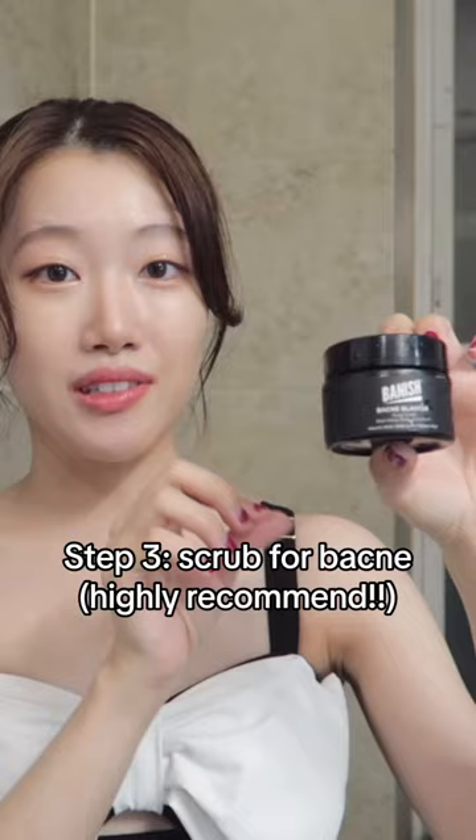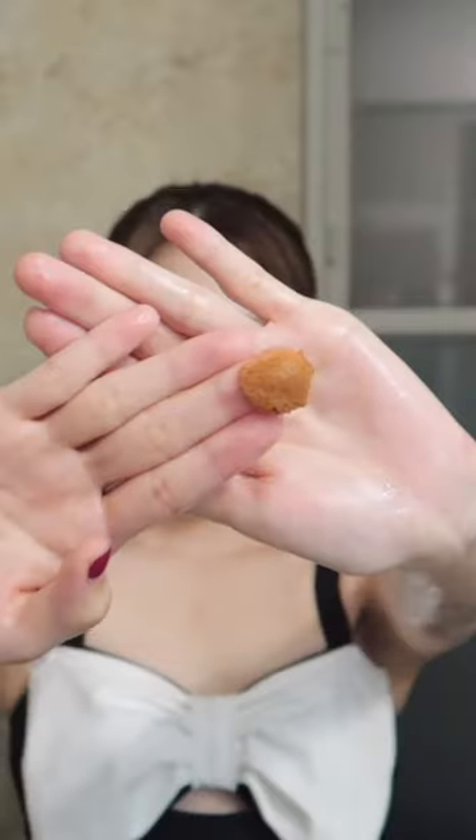The third step of my body care is Bacne Blaster from Banish. This is the best bacne product that I've ever used in my life.